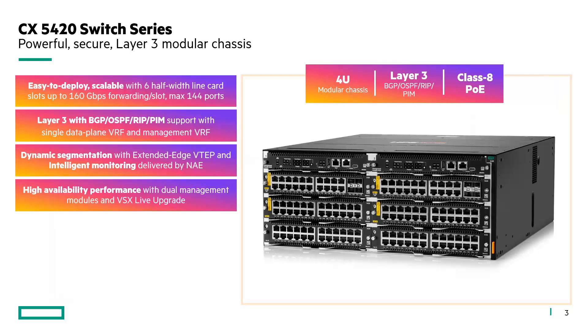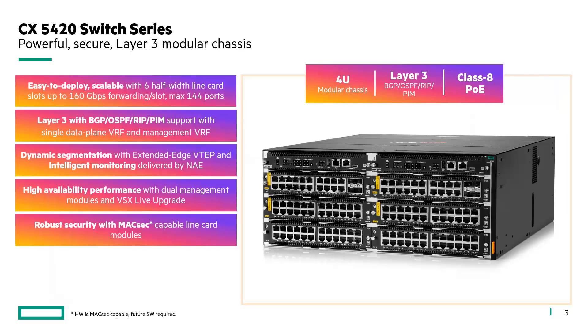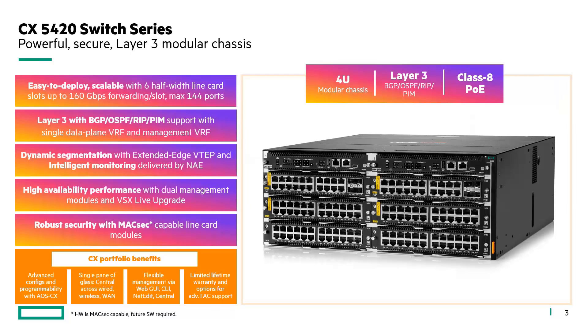High availability performance is achieved with two management modules and the VSX architecture, so you can combine two chassis inside the same VSX cluster and get the benefit of zero downtime while doing a VSX live upgrade. It has robust security with MACsec-capable line cards, so all ports are MACsec capable in hardware — MACsec will be supported in a future release. Get the full benefit of the CX portfolio with the programmable iOS CX operating system with native REST API, capability to manage the switch like any other wired, wireless, or SD-WAN equipment from Central, with flexible management via Web UI, CLI, NetEdit, or Central. And of course, the limited lifetime warranty with optional advanced stack support.